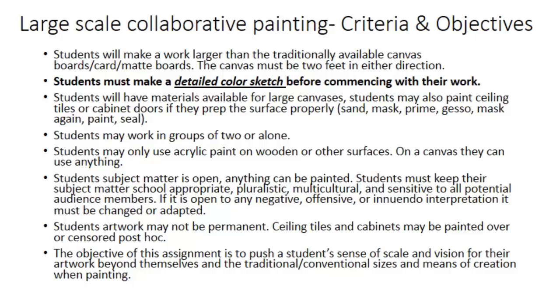If you're going to paint on a wood surface like a cabinet, I'm going to force you to use acrylic paint. You don't have an option as to which paint you use — that's the only kind of paint that's going to sustain the wear and tear of those surfaces. Your subject matter can be anything; it's completely open. But you're going to have to make a very detailed color sketch before commencing, and I want to know exactly what you're doing. It has to be school appropriate.